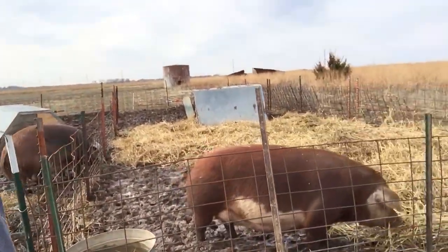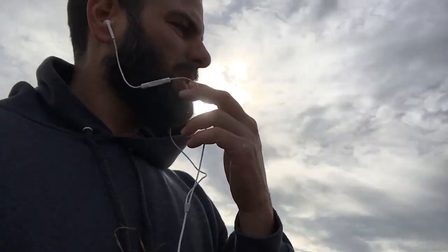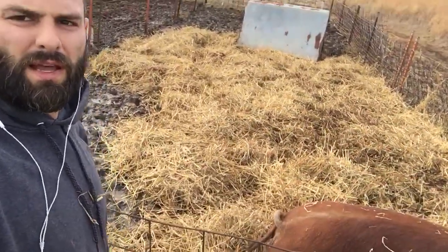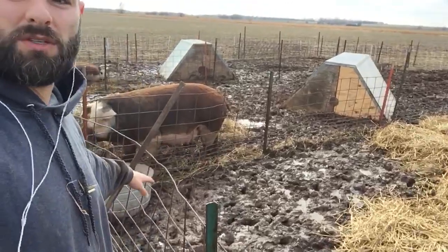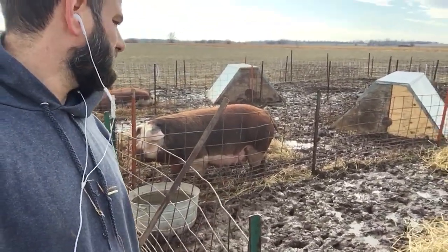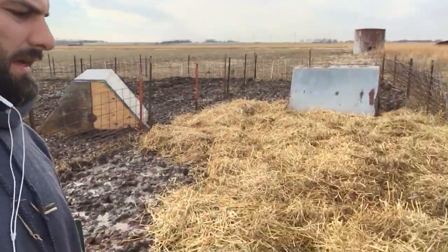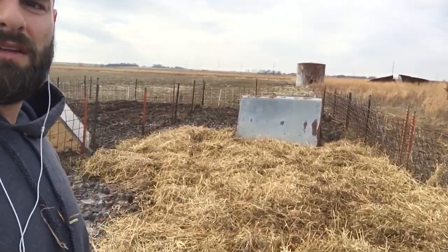My wife said the same thing — she said it's too bad you can't put any straw out there, and I said that's exactly what I was planning on doing. So I did it — it's an experiment and that's what it looks like. I didn't go all the way to the very end over there, I left that just the way it is. There's no standing water over there, but we've got a nice bed of straw down. I didn't put any right by the water area, but maybe I will.